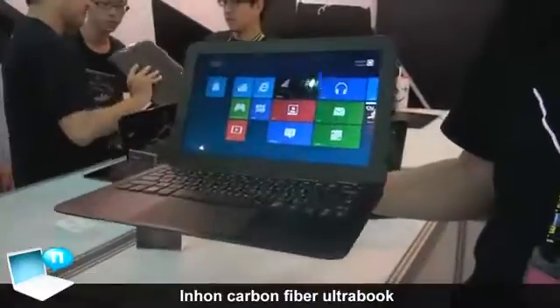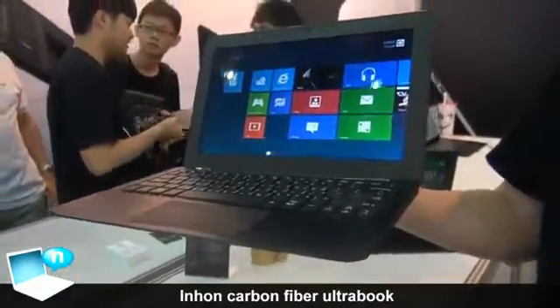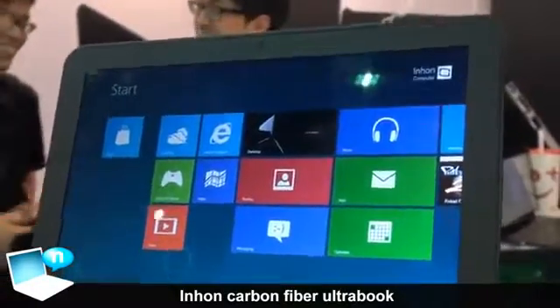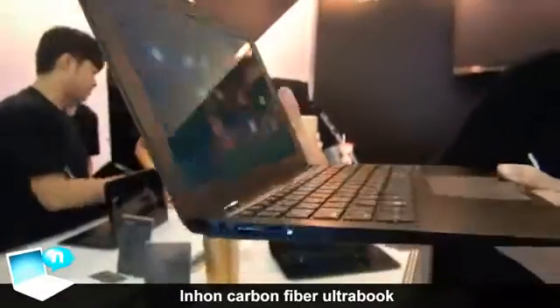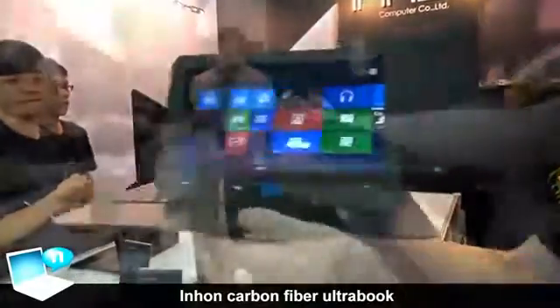Hi everyone, welcome to In-Home Computer. What you are seeing now is the lightest ultrabook in the world. It is also the only ultrabook made of carbon fiber — actually full carbon fiber. You can take a closer look: it is very thin and very stylish.